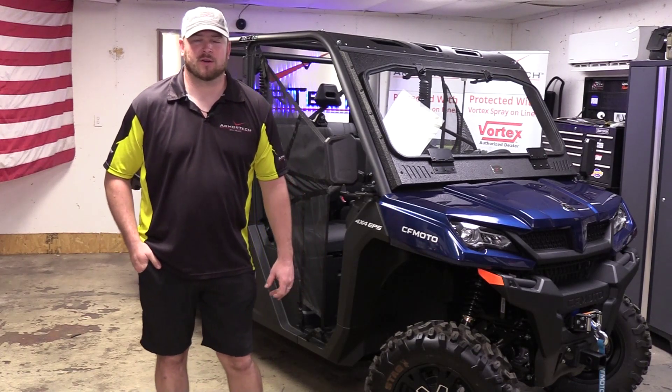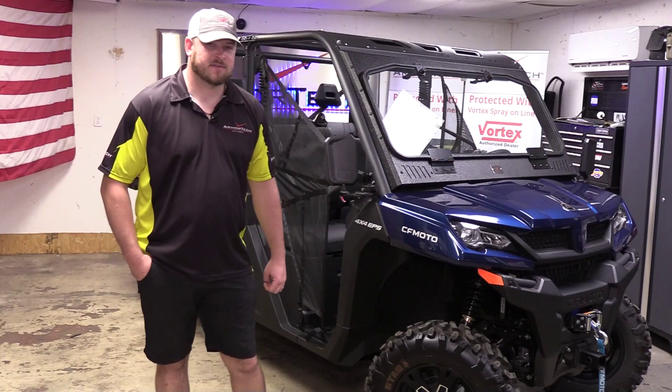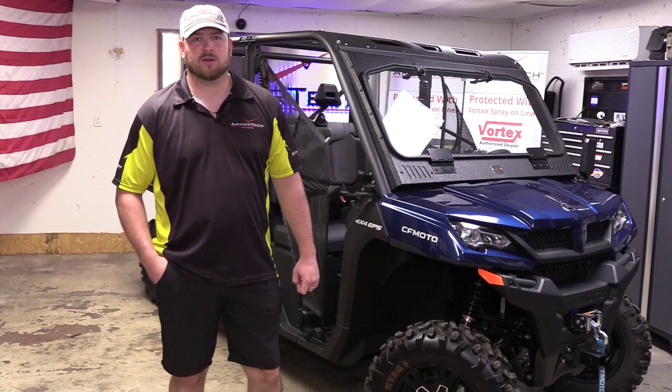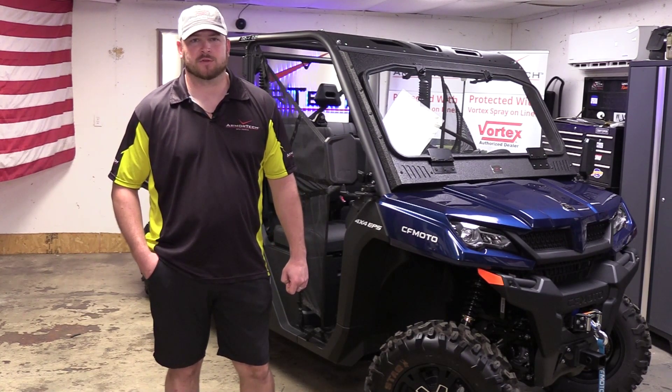Welcome back to our YouTube channel here at Armortech. Today we've got a 2023 CFMoto U-Force Crew 1000 and we're going to show you how to install our Armortech Crew Top. Before we get started, let's go over a couple tools we'll need for the job.